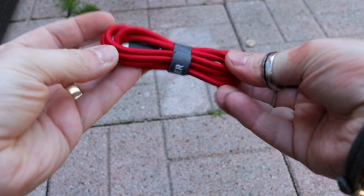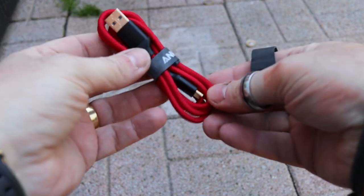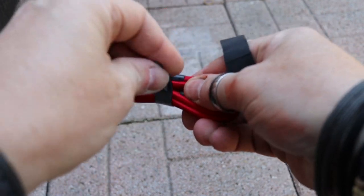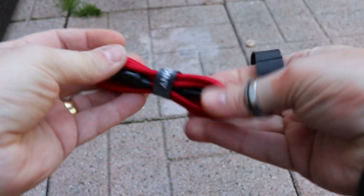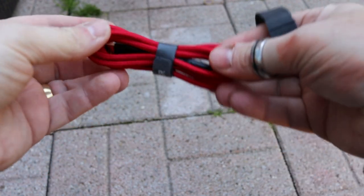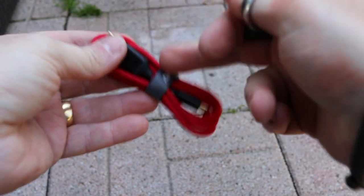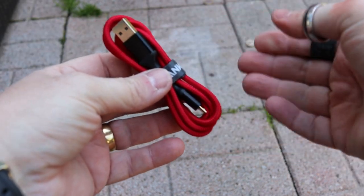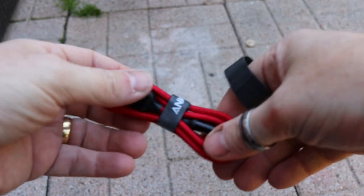Another one that I tend to come across quite a lot is the fact that when I'm working in my job, I have lots of leads and things. A lot of these things do come with quite useful cable ties. But what I do find is when I'm abroad and I'm on site, these always tend to get lost, or I get given new equipment, new cables.